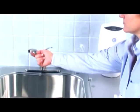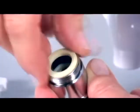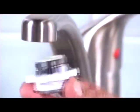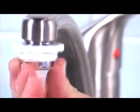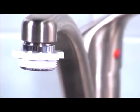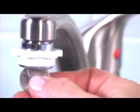If the threads are on the inside, screw the threaded adapter to the metal connector. Slide the plastic ring over the metal connector and screw the connector and ring to the tap. Then use a coin to tighten.